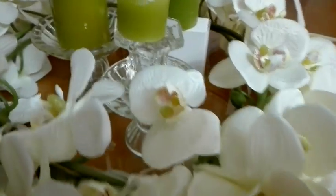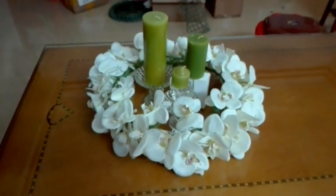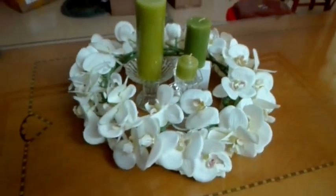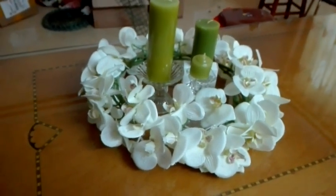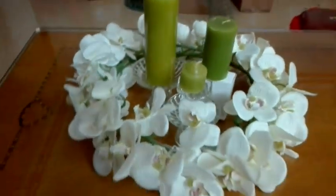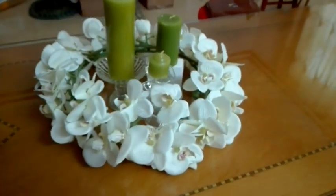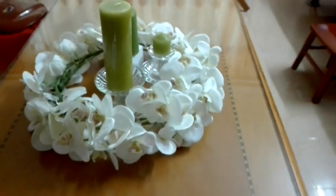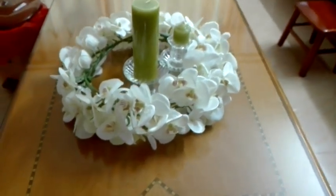This is the last idea — just use it as a candle centerpiece. My candle setting is not very good because I don't have so many candles on hand, but I think you will do better. The centerpiece looks very pretty. Taking a photo with a cell phone is not ideal, but I think this will be a good idea.